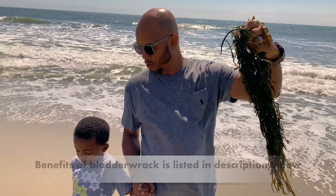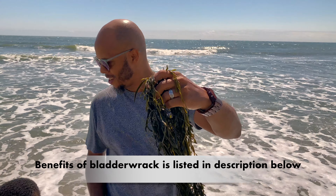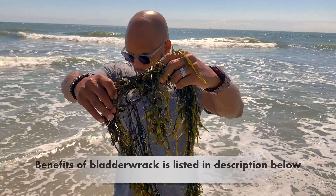Along with sea moss, so with those two together, they're going to give you a lot of the minerals that everybody needs, that the body wants. This is bladder wrap.